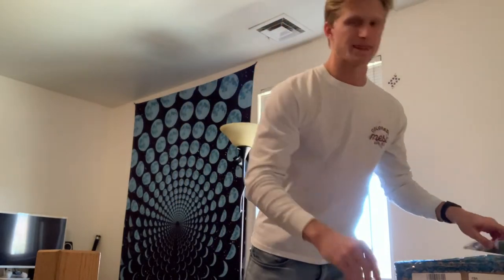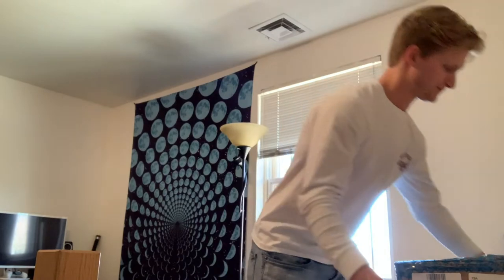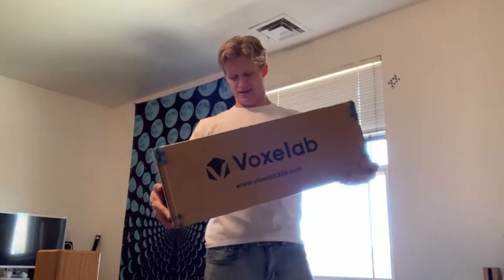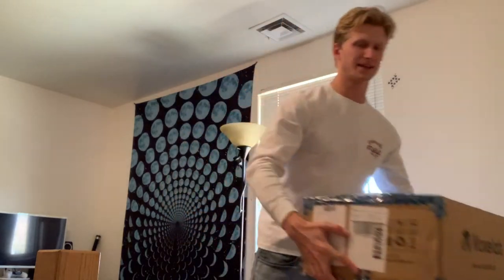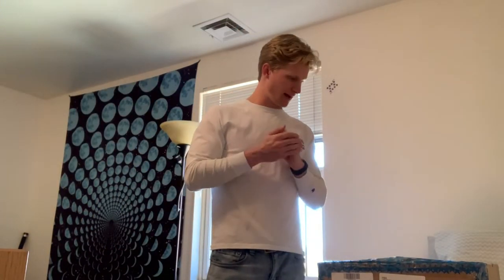I got a wrench and stuff to take it out, some glue so I can glue things together, and this is the 3D Vox Lab Aquila printer. I'm going to open her up and then after I open her up I'm gonna set her up.